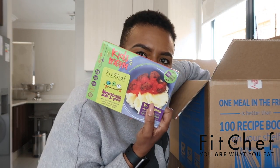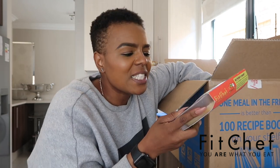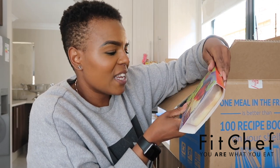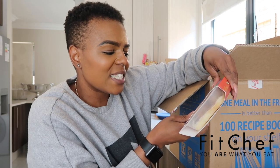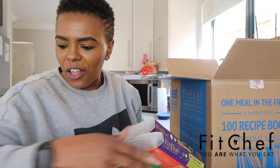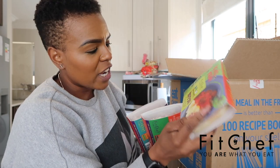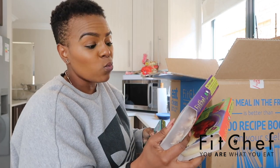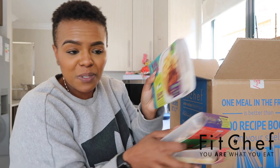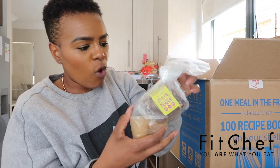Look at this — this is the kids menu! I remember she said she would send me something for the kids, so this is for my little sister. The packaging says: 'Your parents — no one is as obsessed about real food ingredients like we are.' I'll have to send this over to my little sister's place. The first kids meal is meatballs, mash and gravy; the next is whole wheat penne bolognese; and the last is chicken nuggets and chips — I'm so excited!